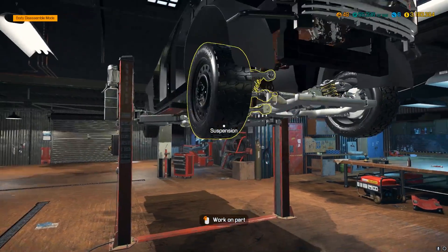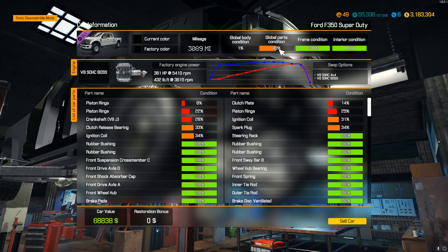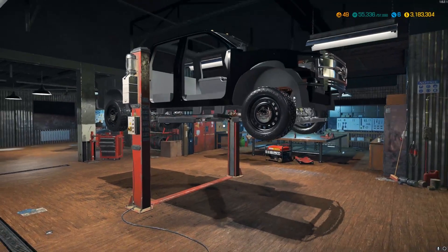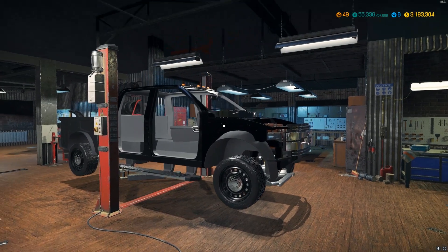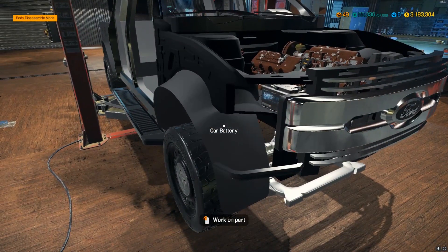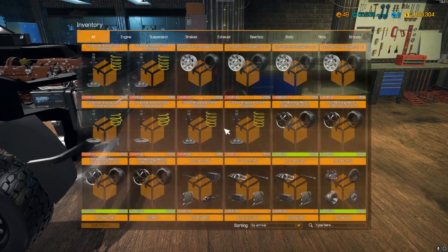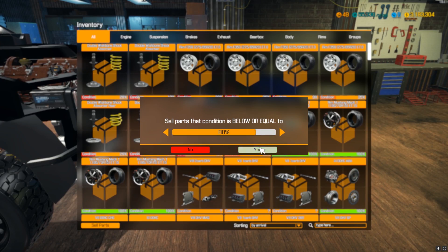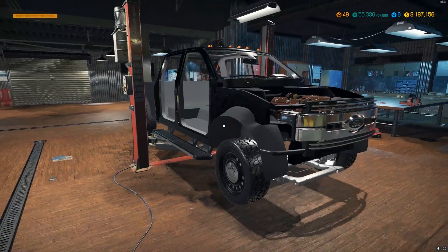Front suspension is done — that boosted the condition up to 48%. Now this is a roller so I can move it around the shop to each location. Let me sell all the bad parts we just pulled off — three and a half thousand dollars worth. We saved the hood, saved the bumper. We need both new front fenders.